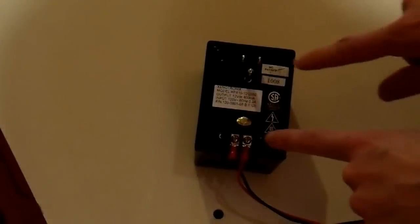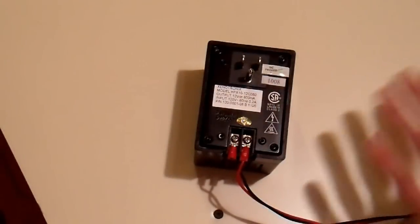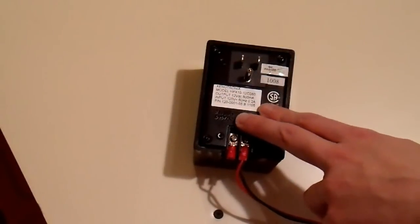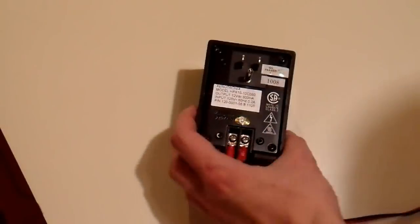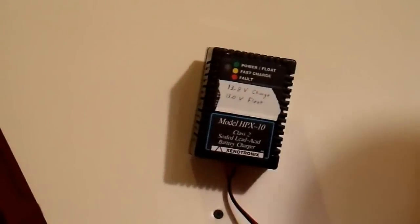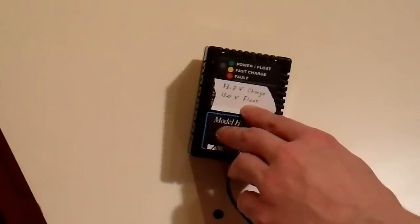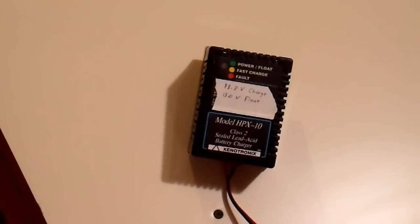However, the way it's designed, it's intended to be used to charge and maintain a battery. I added alligator clips that I bought at a local hardware store, and I can clip these up to this battery bank and maintain it without any issue. I did have to open it up — there are some security screws on here — and adjust the output voltage, because this has an absorption voltage of about 14.8 volts and then a float voltage that's lower. So I adjusted it and labeled it: 13.8 volts at fast charge and 13 volts float.